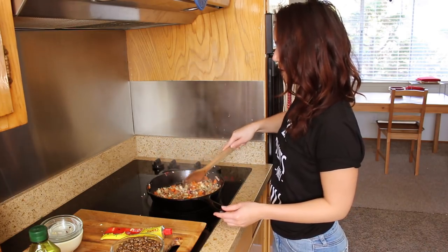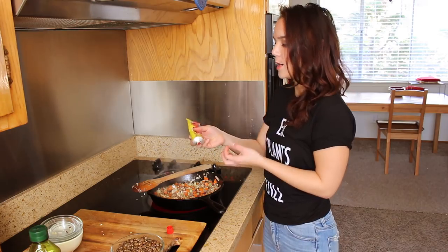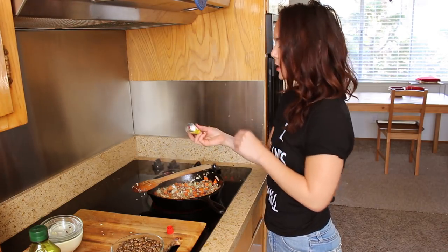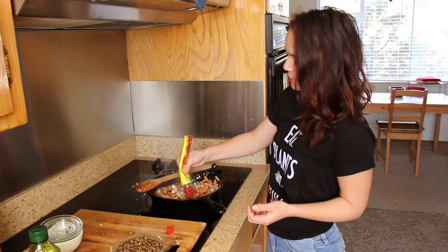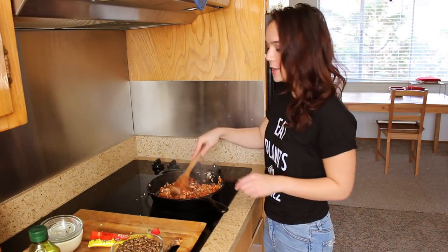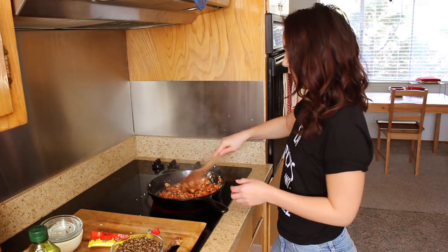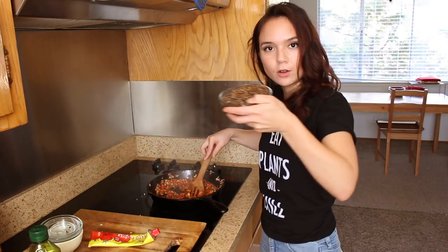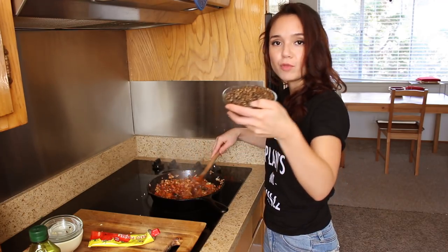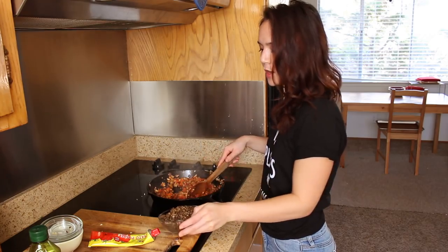We want to cook out all the extra liquid. My veggies are starting to soften but still need to sauté quite a while, so I'm going to add in about two tablespoons of tomato paste. This gives it a really nice deep savory flavor, and adding it at this point instead of just mixing it in later gives it a little bit of an opportunity to caramelize. Earlier this morning I cooked some regular green lentils — I boiled them in vegetable broth and then drained them.